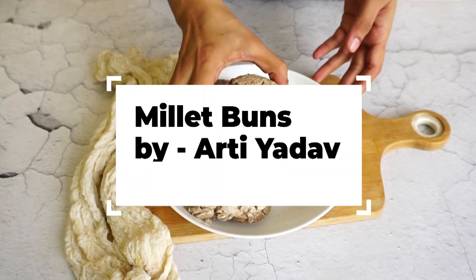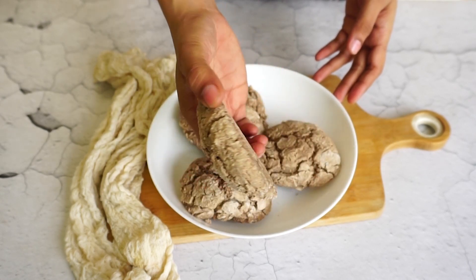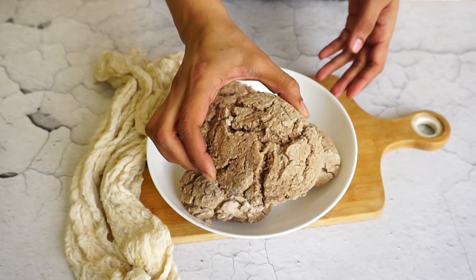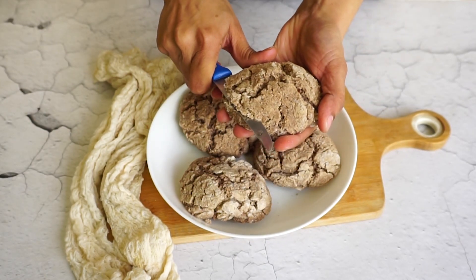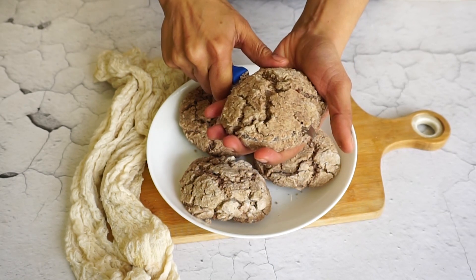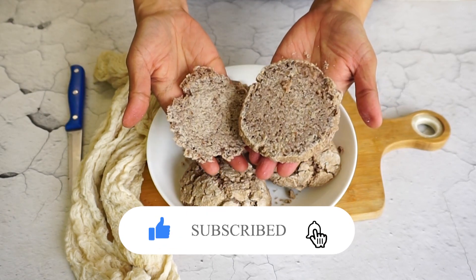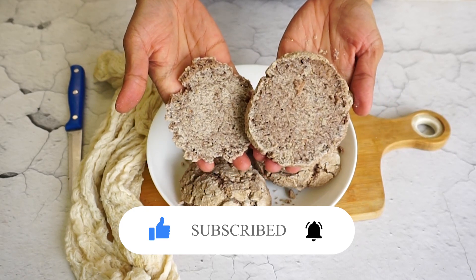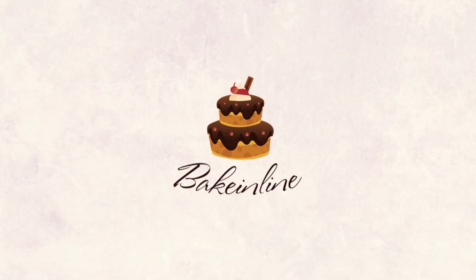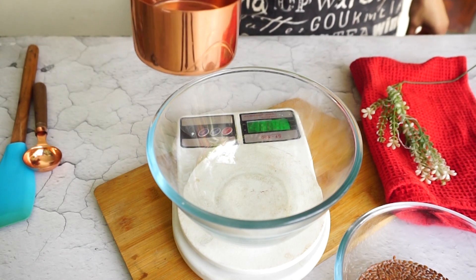Hi everyone, welcome to my channel Bake in Lime. My name is Aarti and today we are making millet buns. This is the first recipe I'm sharing in 2024 and it's a really special one. My resolution is to try more millet recipes. With these millet buns you can use them for burgers, sandwiches, whatever you like, and we're going to use a combination of flours.